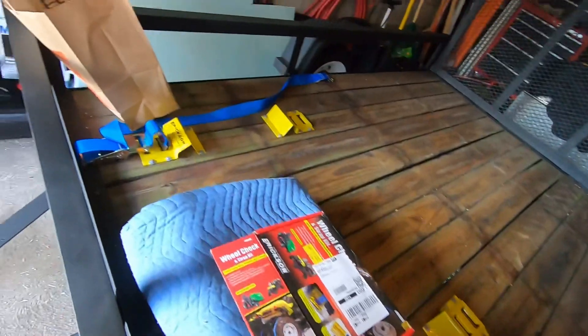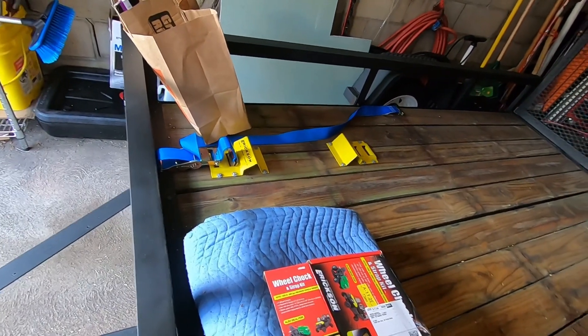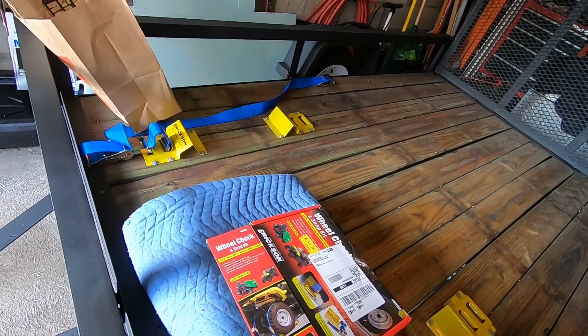The chucks are reasonably priced, but I put in hot-dipped galvanized bolts so they're a little bit weather resistant. I gotta get the bike on this and then we'll videotape more.